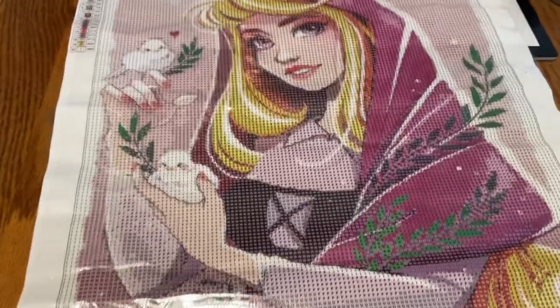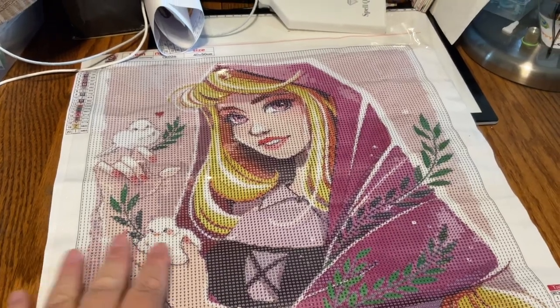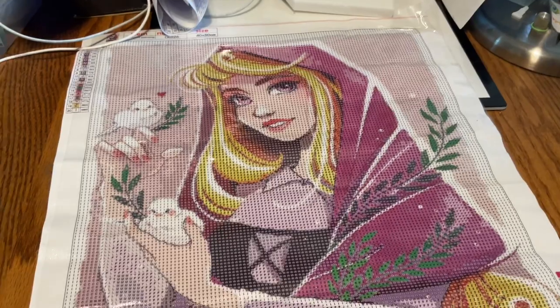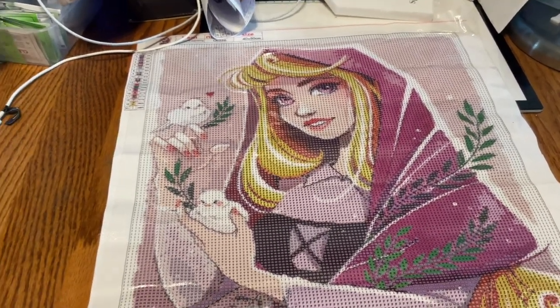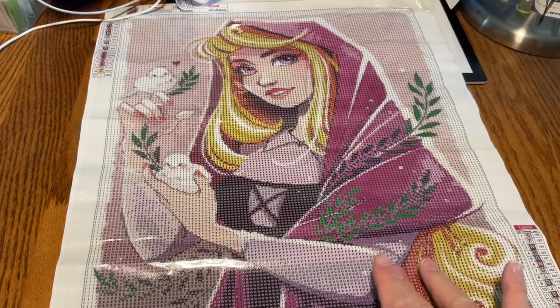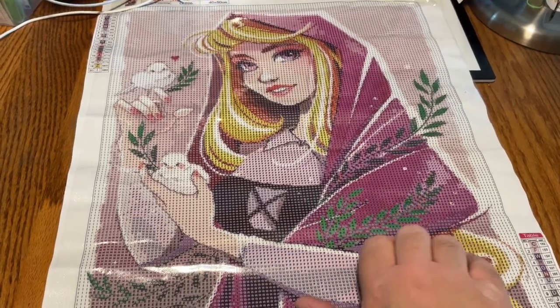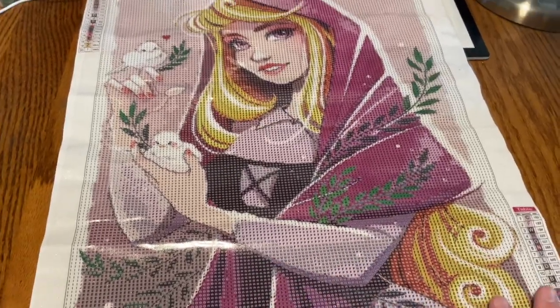As somebody pointed out, it's kind of funny what it's called, yet she's kind of not even the main character. The main character is really Maleficent, and honestly the three fairies — Flora, Fauna, and Meriwether. She is basically a secondary character in her own story.